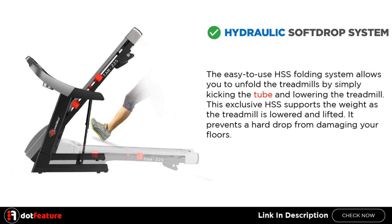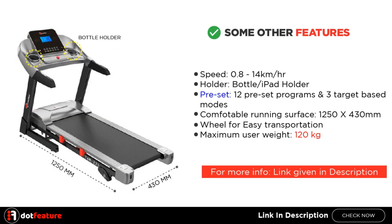Hydraulic Soft Drop System. The easy-to-use HSS folding system allows you to unfold the treadmill by simply kicking the tube and lowering it. This exclusive HSS supports the weight as the treadmill is lowered and lifted, preventing a hard drop from damaging your floors.